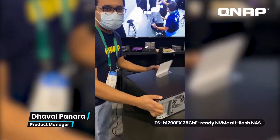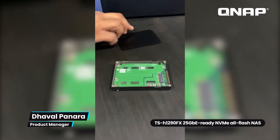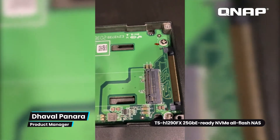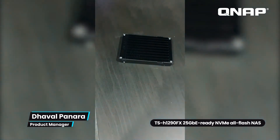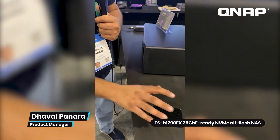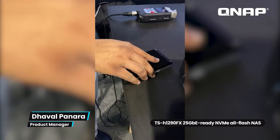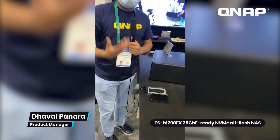That's the TSH-1290FX. I also want to introduce our new QDA-UMP4 adapter, which is a PCIe Gen 4x4 adapter. It's U.2 form factor but accepts M.2 2280 NVMe SSDs inside. It features an aluminum design for heat dissipation so it stays cool under extreme loads. You install the M.2, close the cover, and slot it into the NAS drive bay — giving you M.2 form factor inside a U.2 NAS. This adapter is also compatible with computers and workstations running Windows or Linux.